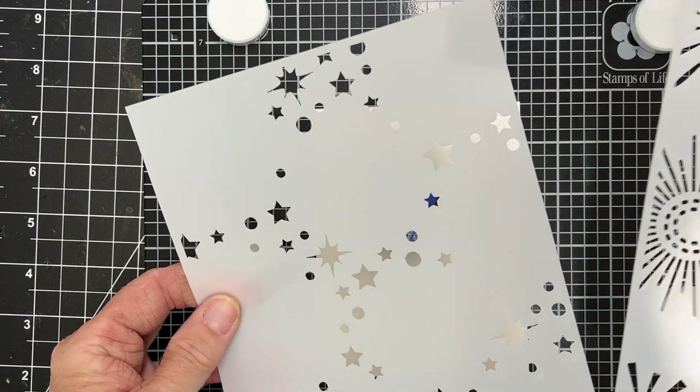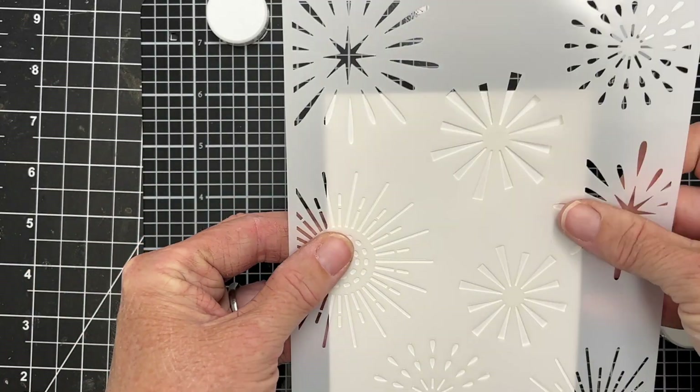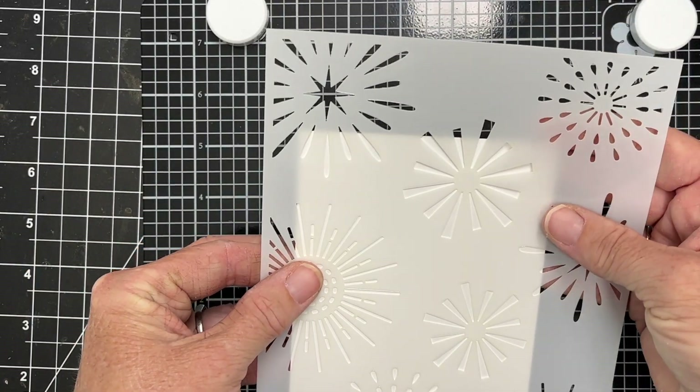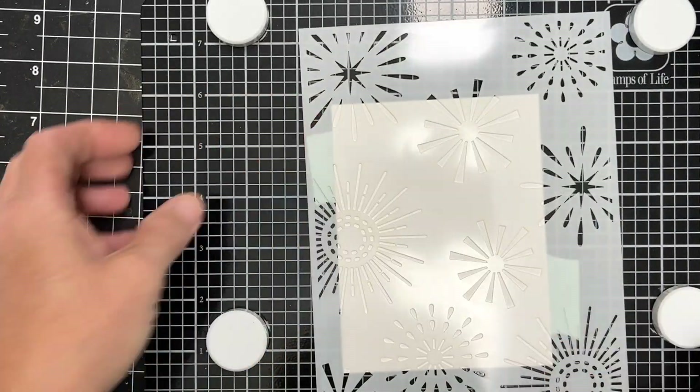Hey there, this is Katherine Cartwright. Welcome. Today I'm going to be making a quick, easy card using a stencil and some stencil butter. If you're not familiar with that product, stick around and I'll show you what it is.